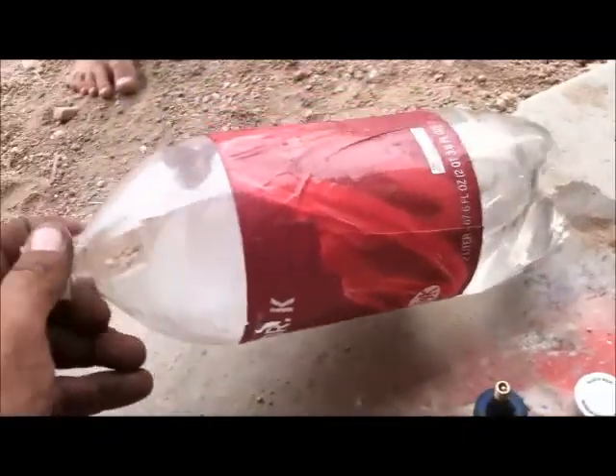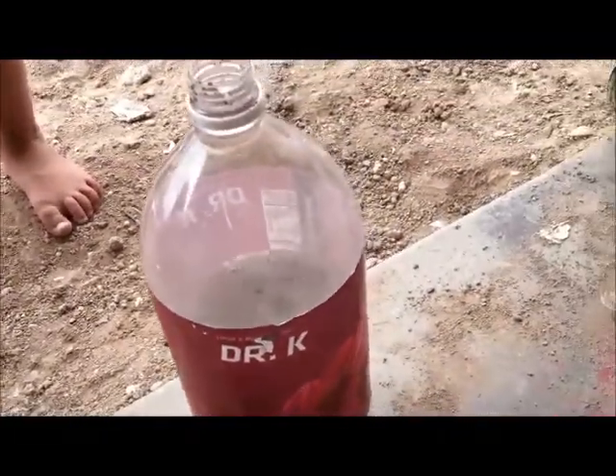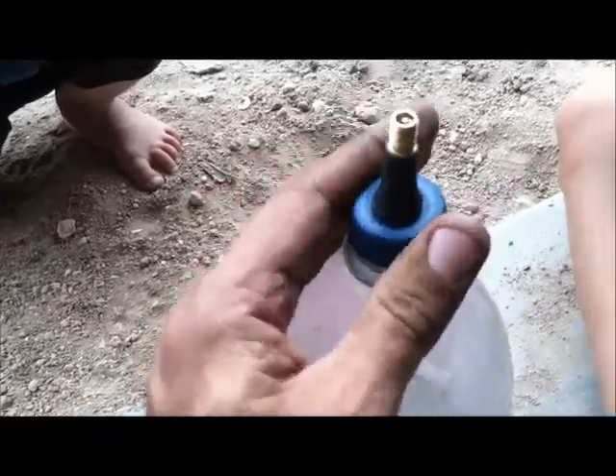Fill your jug halfway full of water. Halfway seems to work the best — a little less or a little more is okay, but the closest you can get to half, it seems to airborne a lot better. These things launch off about 100 to 150 feet. This one's probably going to go more like 200 feet, maybe over 200, only because it's a bigger bottle.